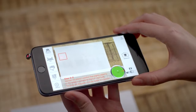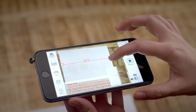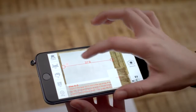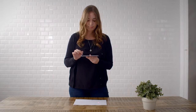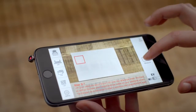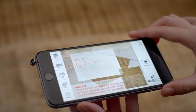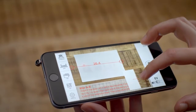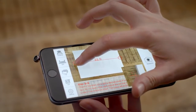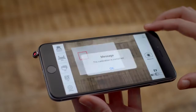Press measure. Center the bubble in the green circle. Use the zoom tool to slightly adjust the points on the object, then press measure to finish. Lift the iPhone to different heights, aim at the laser dot with the red frame, press measure, and center the bubble in the green circle. Use the zoom tool to slightly adjust the points on the object, then press measure and press OK to save.